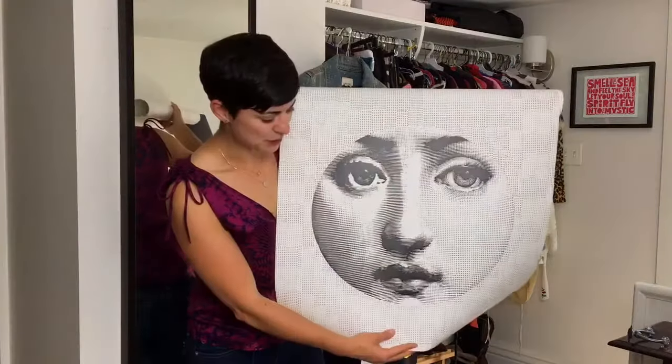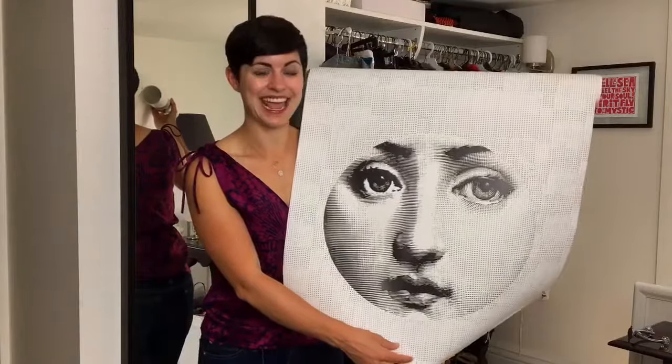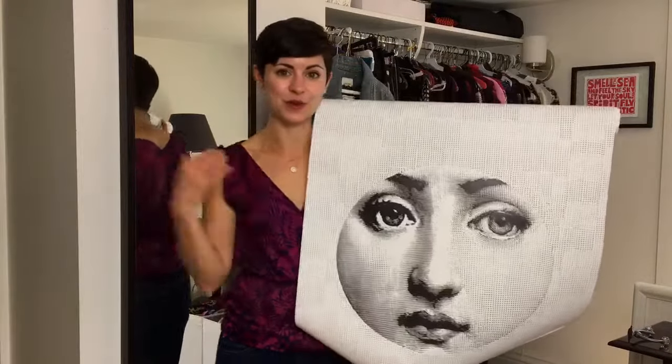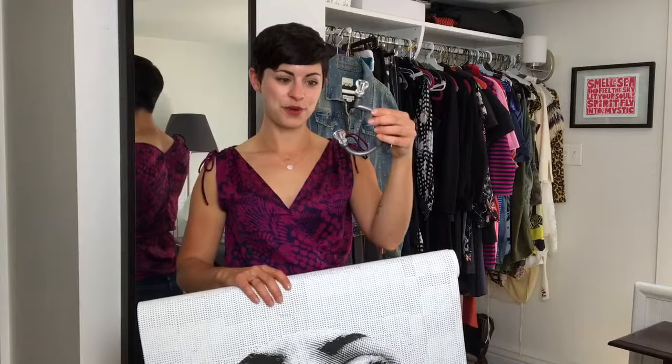Before I get going on those, I want to show you guys the wallpaper I got. This is this beautiful face that's going to be looking at me as I get ready each day. I have three panels — that's what I needed to do the whole length of this wall and where it wraps around on the corner. And then I also have my hooks. These are them — they have really great glass knobs on them. I love to use pieces in my home that are sort of reminiscent of 100 years ago when my house was built. I think it brings a really nice accent, and although my style is not really 1900 style, I like to have little accents like this that are pretty.